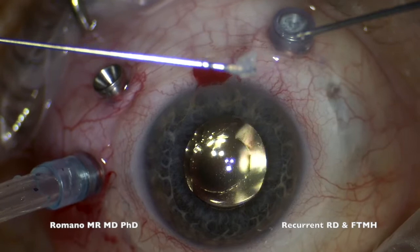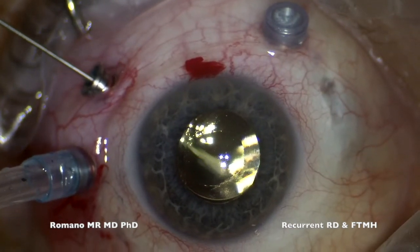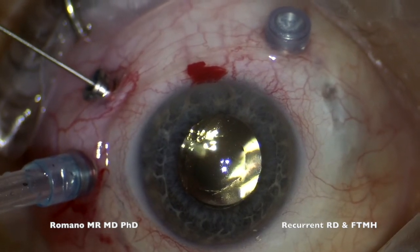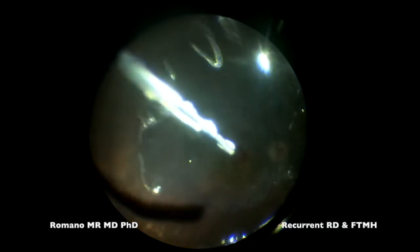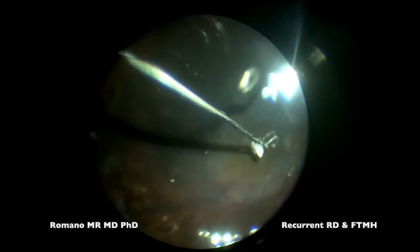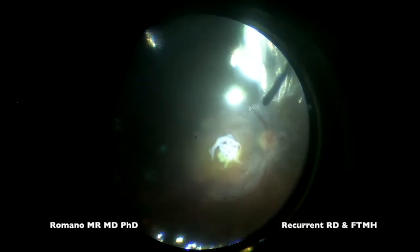Now I'm getting the human amniotic membrane inside. As you've seen, I reduce the size — not just cutting it with the forceps but with the cutter, because it's easier. In this case I'm using the human amniotic membrane as a plug and scaffold, so I'm not concerned about which side is the monolayer of epithelium or the avascular mesenchymal stroma.